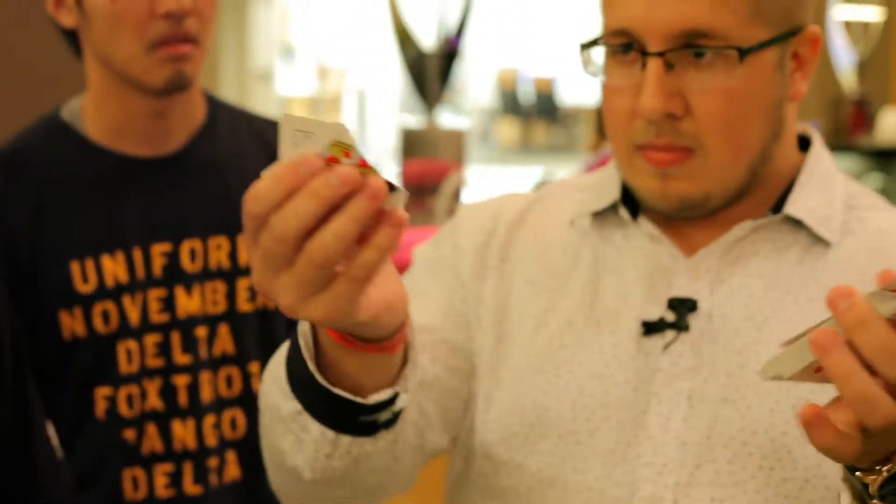Hi guys, my name is Christopher Wheel and welcome to R.I.P., which stands for Restoration in Progress.